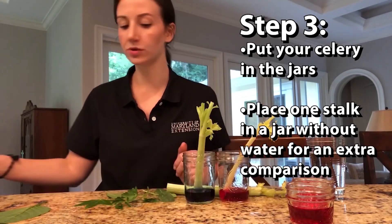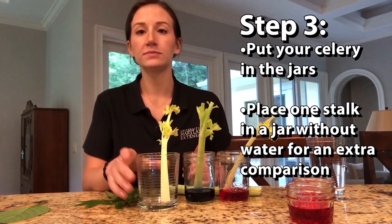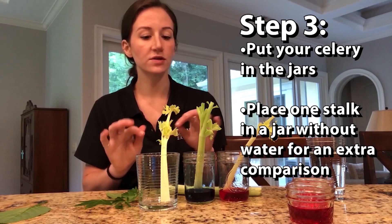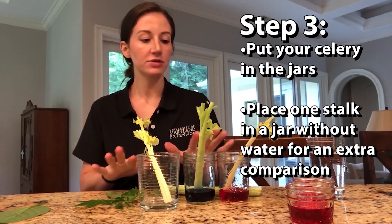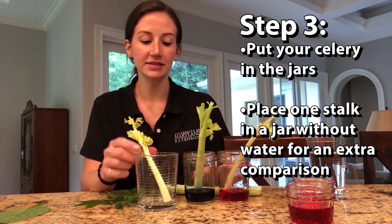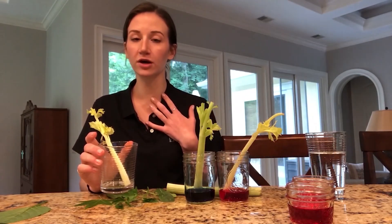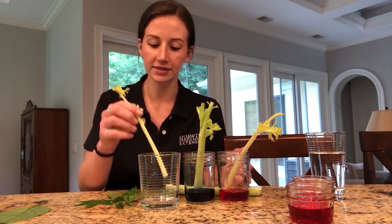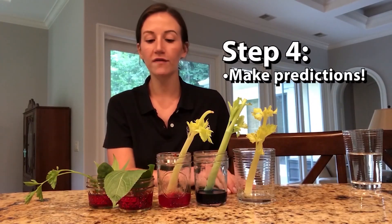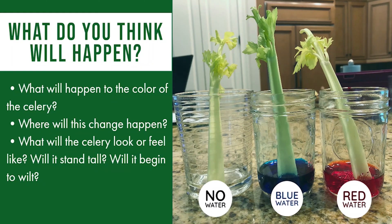What I also wanted to do was put one stem in a cup with no water — not only to see the color difference so we had one that wasn't dyed, but also to see the difference between one that is in water and one that doesn't have any water. This can be compared to when we haven't drunk enough water throughout the day. Now that we have all of our celery stalks in our dyed water, let's try to predict what might happen to these different celery stalks.